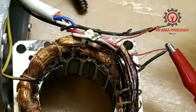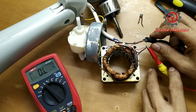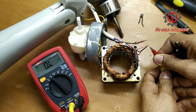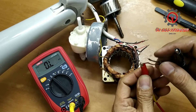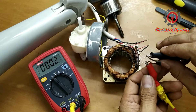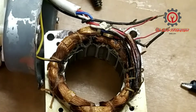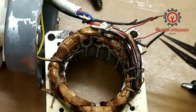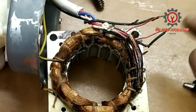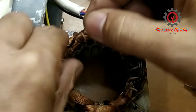It goes to the neutral, and this one goes to the line capacitor — it's unopened. Here's our replacement; it came from a defective motor. The replacement is still good. Take a look guys: this wire here is connected to the neutral, and this wire here is connected to the capacitor.